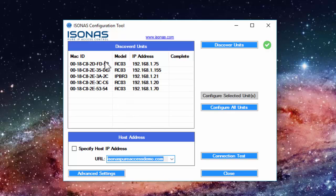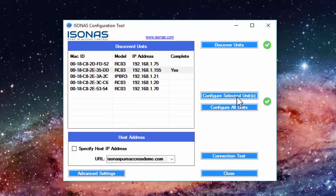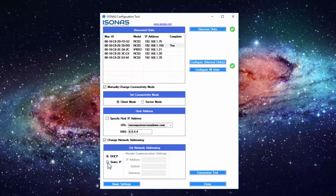This can be confirmed by checking the email with your login information. If you're using DHCP, then simply left-click on your device and click Configure Selected Units. After clicking Configure Selected Unit, the demo unit should reboot. If you need to assign a static IP address, click on Advanced Settings, go underneath Static IP, and simply type in the information given to you by your network administrator. I'm going to leave it at the default DHCP that it assigned.